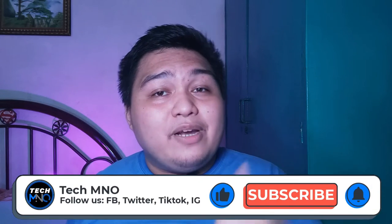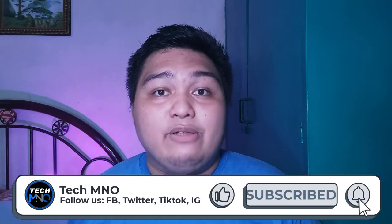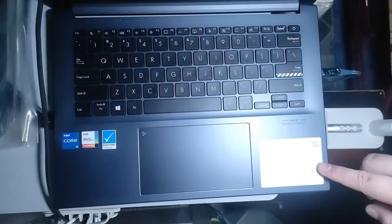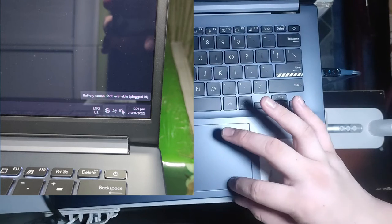If we only get 65 watts of power, can I just buy a 65-watt adapter? And how can I achieve that 120-watt charging speed? But before we talk about that, if you enjoy watching this video, don't forget to like and subscribe to our channel and hit the bell icon. Follow us on Facebook, Twitter, Instagram, and TikTok at TechMNO. Right now at the one-hour mark, it is at 69% — much faster than the standard adapter that comes in the box with the ASUS VivoBook Pro 14 OLED. A mind-blowing result.